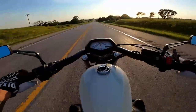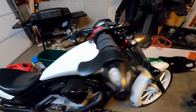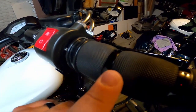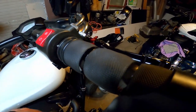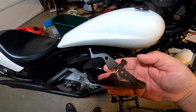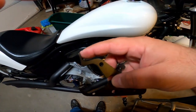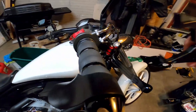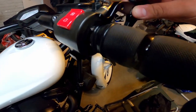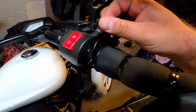So this throttle lock is a silicone sleeve that you slide over your grip, and then this is the actual throttle lock. There's a deal here to put your thumb on to push it forward and to pull it back. All you do is take this onto the silicone sleeve, push it over, and then tighten up your set screw.